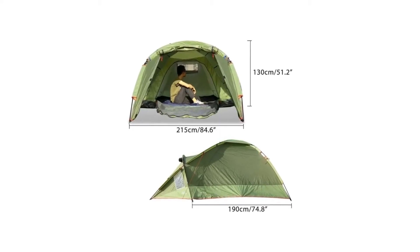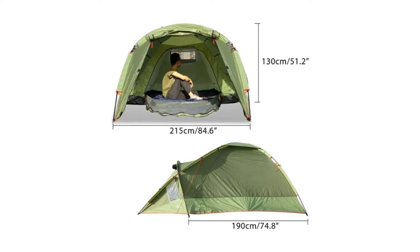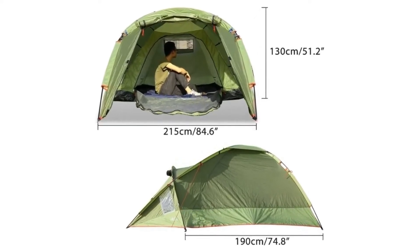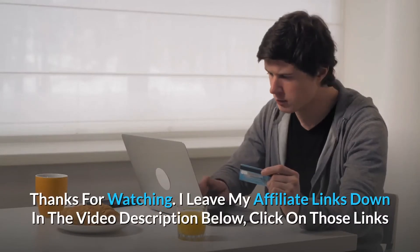Number three: ultra portable. It comes with a carrying bag and packs down to 7.8 by 8.2 by 21.6 inches for easy storage and space saving on camping trips, picnics, beach outings, hiking, backpacking, mountaineering, trekking, and more outdoor activities.